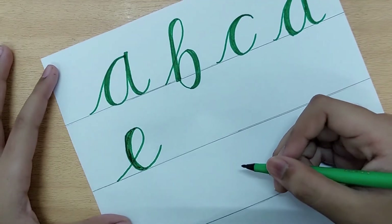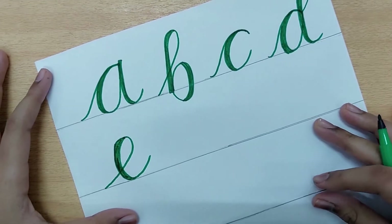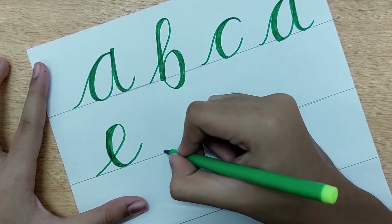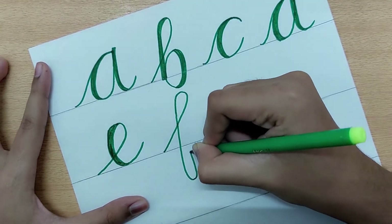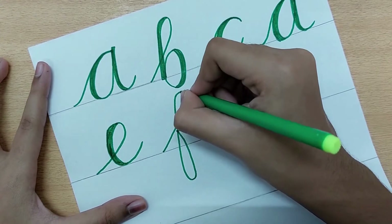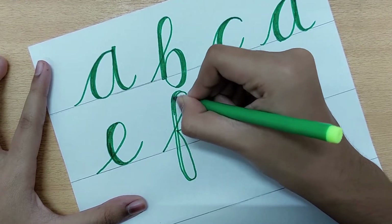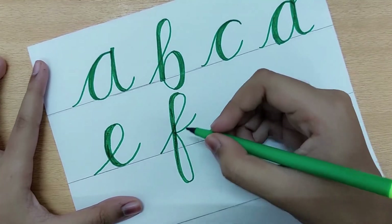The sixth letter is F. It requires both an ascender and a descender stroke. It goes up, comes down, and also extends below the baseline. Go up thin, come down thick, then go up again and it's thinner after that. There are two types of F — let me show you the first type and then color it in.